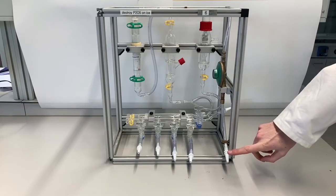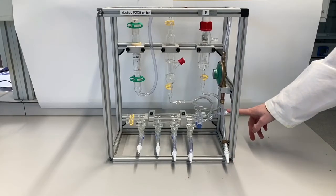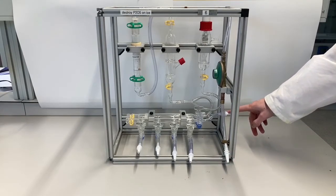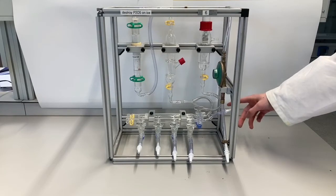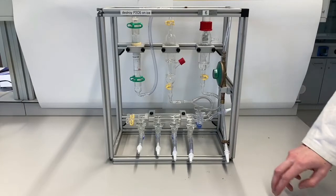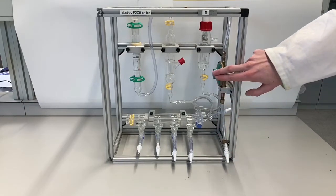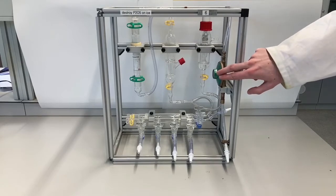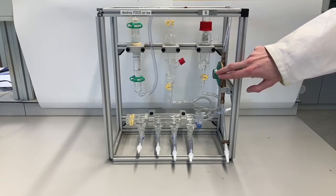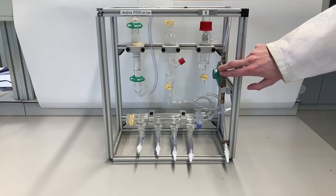At the bottom is the connection for nitrogen from your fume hood, and on the other side there is the connection for vacuum from either the vacuum pump or the vacuum line in your fume hood. The nitrogen comes in and there is a pressure reduction that makes sure the pressure of nitrogen is always slightly above one bar, but not so high that it will blow out your reaction.